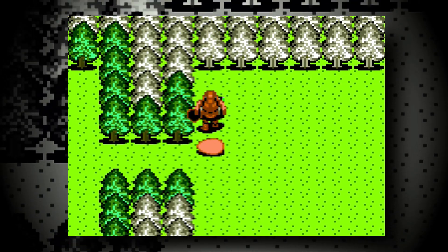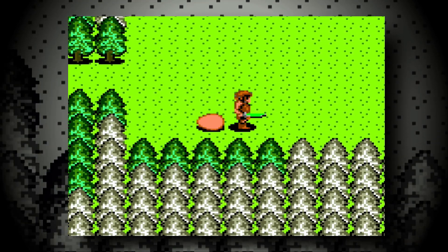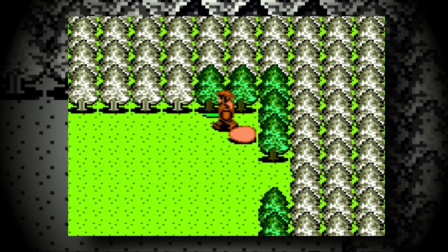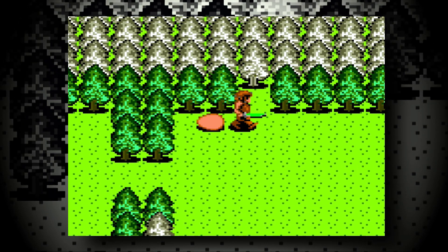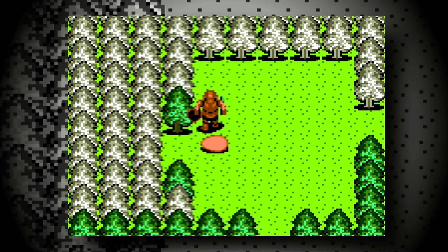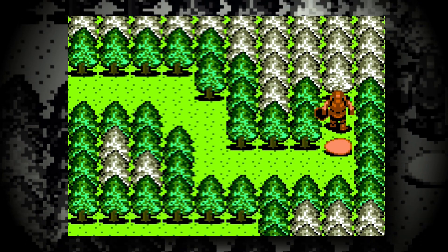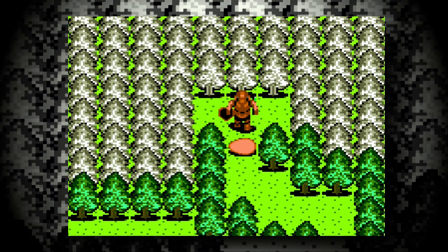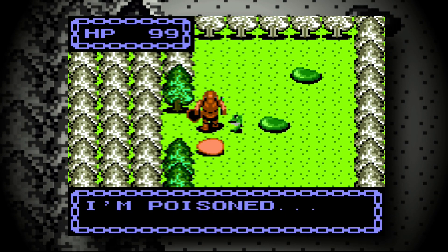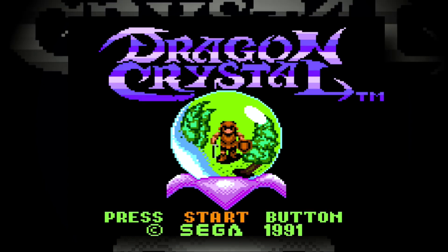Dragon Crystal. Any long-term viewer of this channel knows I love this game for the SMS, and here it is truly awesome. The big difference between that one and this one, aside from the cropping, is that the music is an entirely different composition. Both sound great, and I think I prefer the Master System one just a little bit more. The items have different sprites as well, and the intro is slightly different — it may even be better than the SMS port. But just like the SMS port, the randomiser here can either help you or bend you over.